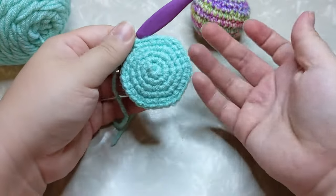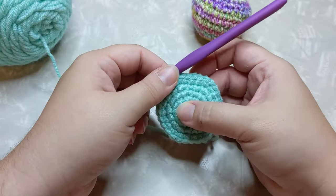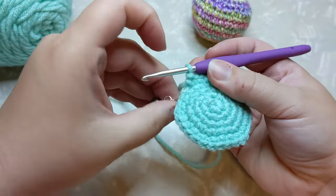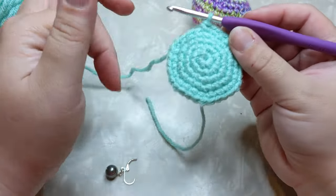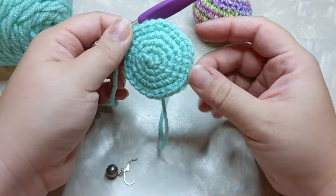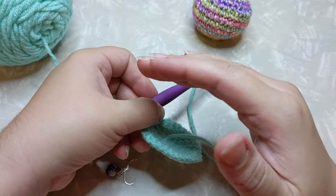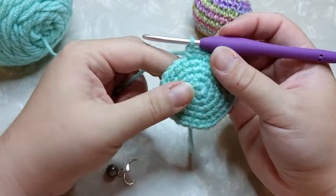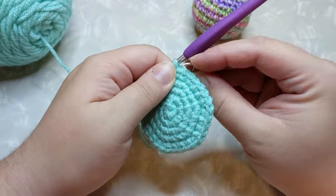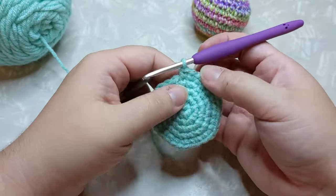I just did my last increase row — three single crochet and increase — and I'm going to stop there because it's big enough for my purpose. Now to start curving the walls up: take your stitch marker out and just do single crochet all the way around. Keep doing that to form the sides of your ball until you get to the height you want, and then we'll start decreasing and stuffing. Don't forget to keep your stitch marker — just because you're doing all single crochets doesn't mean you get to stop using it.